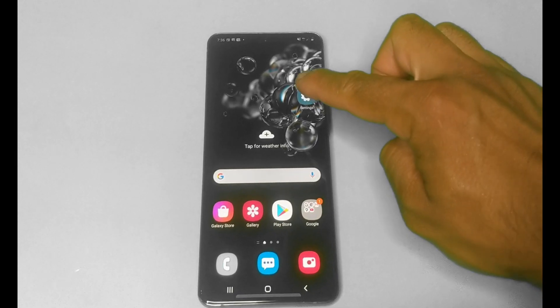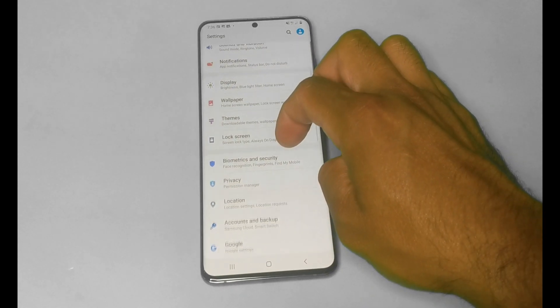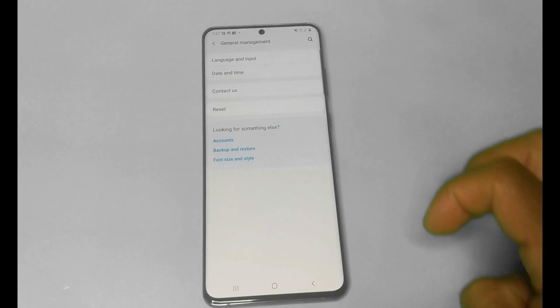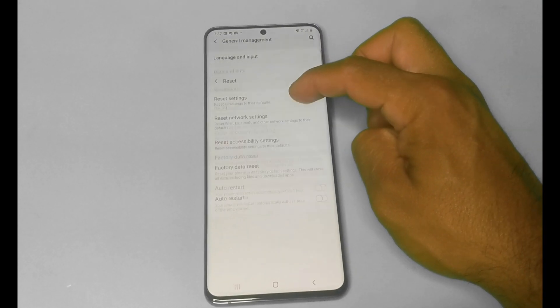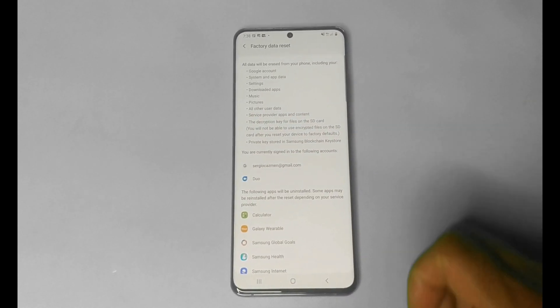The first way we're going to do this is through the settings. Go ahead and choose Settings, then scroll down until you see General Management, which is right here. Then go ahead and hit Reset, and on the reset section hit Factory Data Reset.